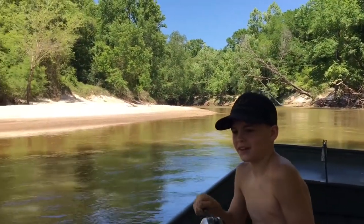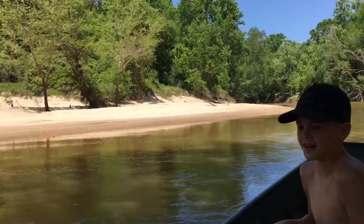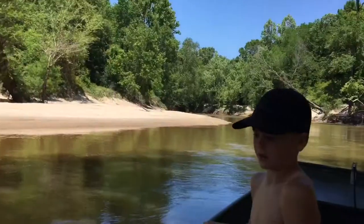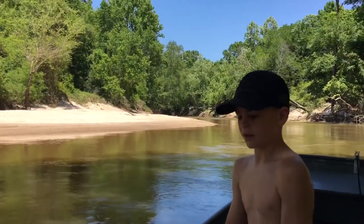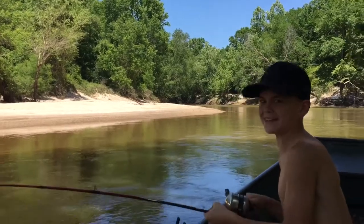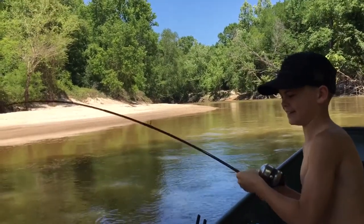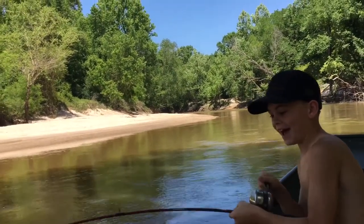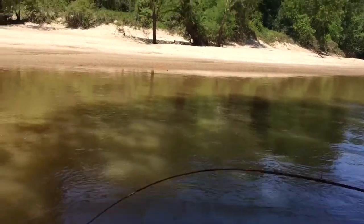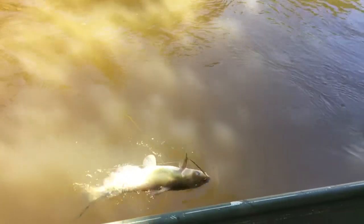You got one? Yes sir, you fighting? And you didn't want to come fishing with me today. Who said that? Are you going to get this thing to the boat or not? Is he that big? He's pretty big. Whoo, look at him — what a catfish! Lincoln's got it up against the side of the boat. Oh, he's in the other line!